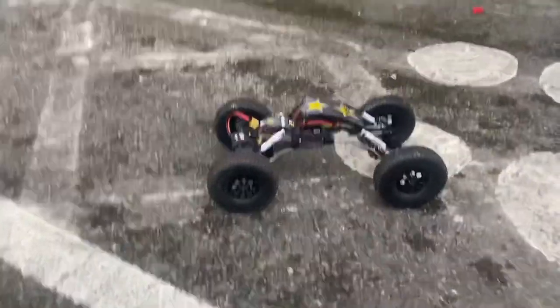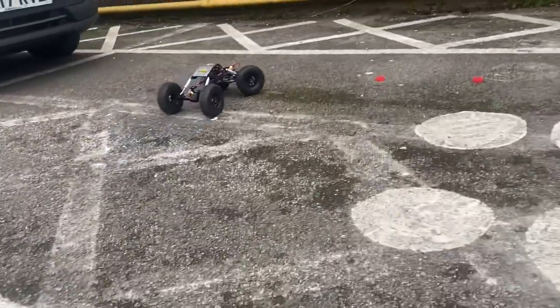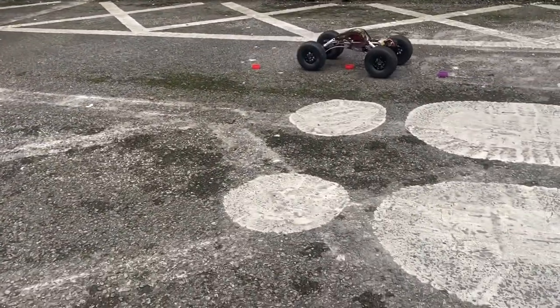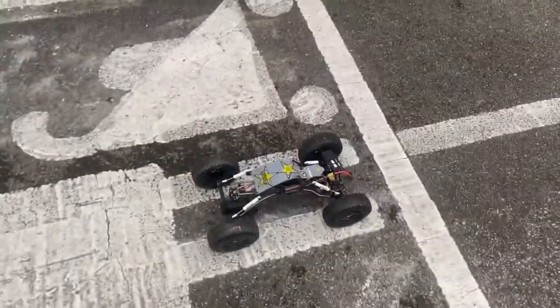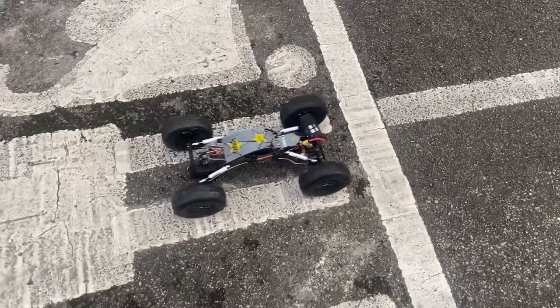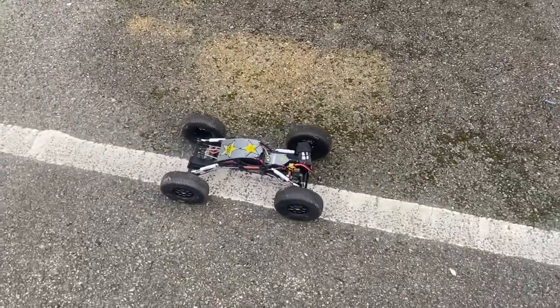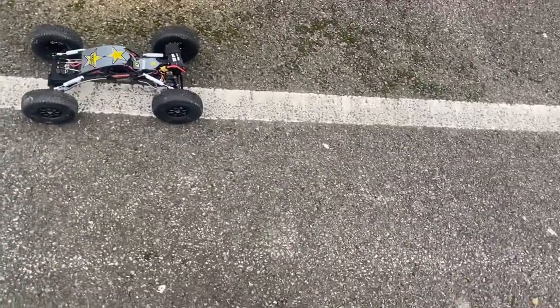Yeah, the Rocker Dig works okay, it's not too bad — definitely better than not having one at all. Hey guys, can anyone help me out here? When I engage the rear dig the car goes in a relatively straight line with just the front wheels steering.